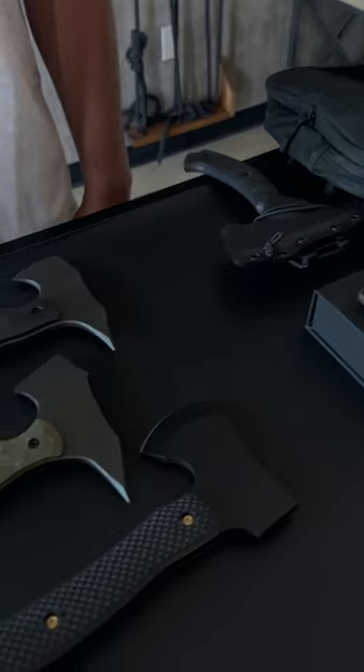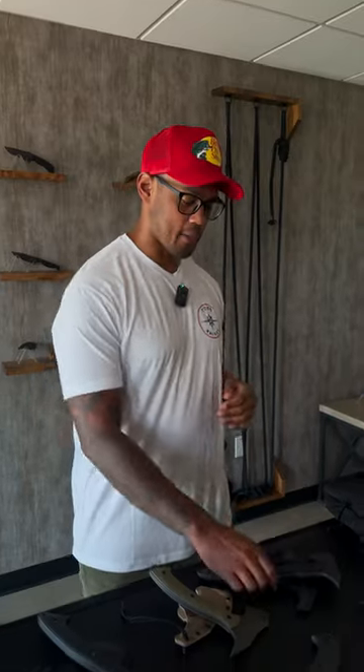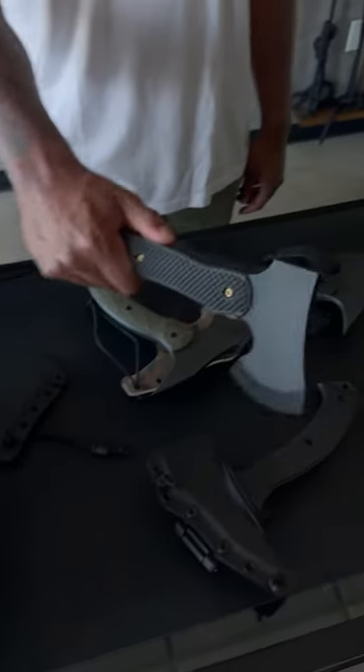Hey guys, welcome back. It's Vern here for another episode of Just The Tip. Today we're gonna go over our axes. Here we have our tomahawk, our F-13, and our campaxe.